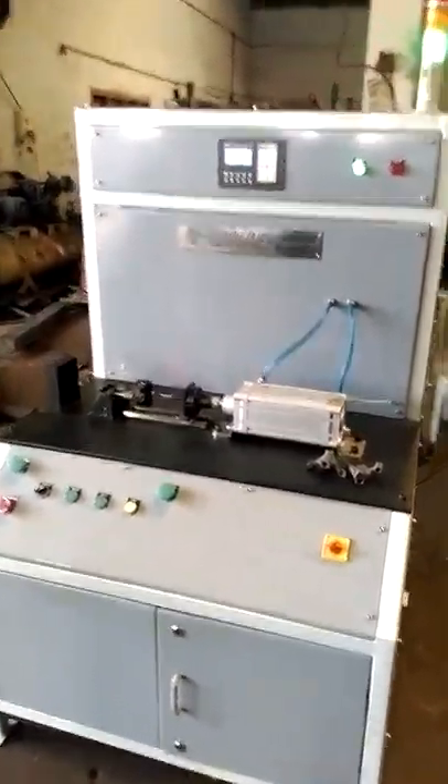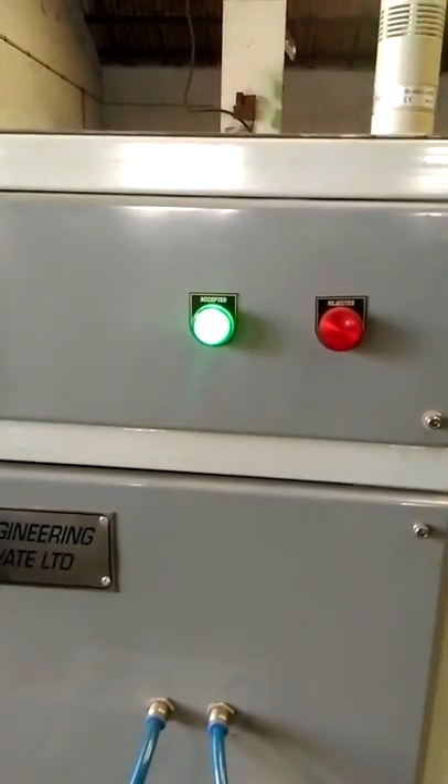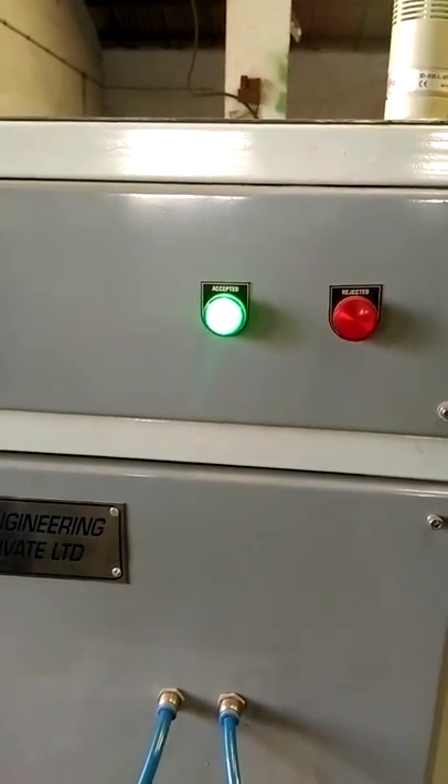Once a component has failed, you will see an indication that it has been rejected and the hooter will be switched on.